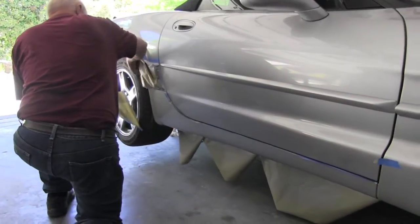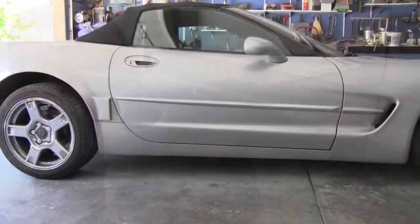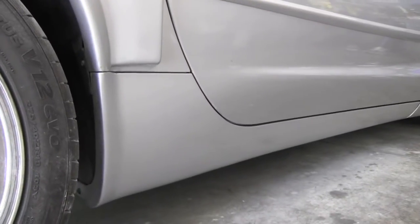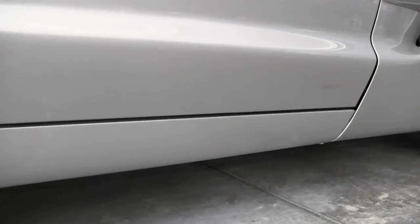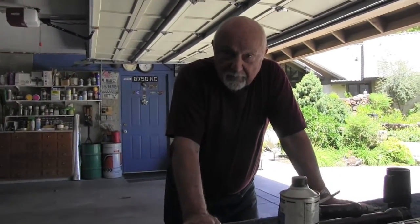The paint is dry, so we are removing the masking and tape, and here you can see the end result — I will of course show you in detail. Not bad for a rattle can, is it? It's pretty good; we are happy with this job. I think Fred did a good job. Good job, Fred!